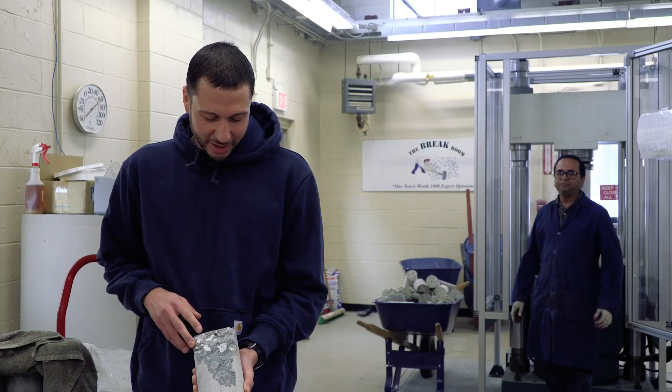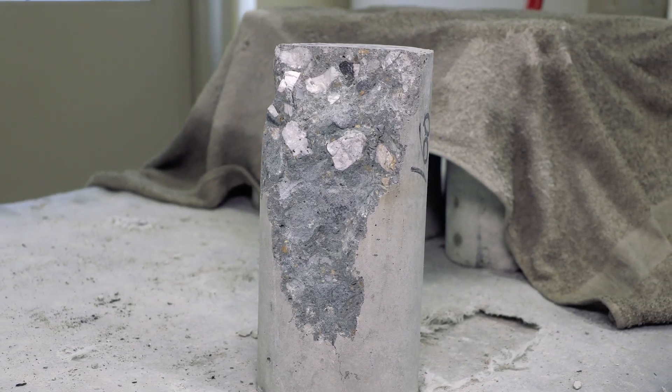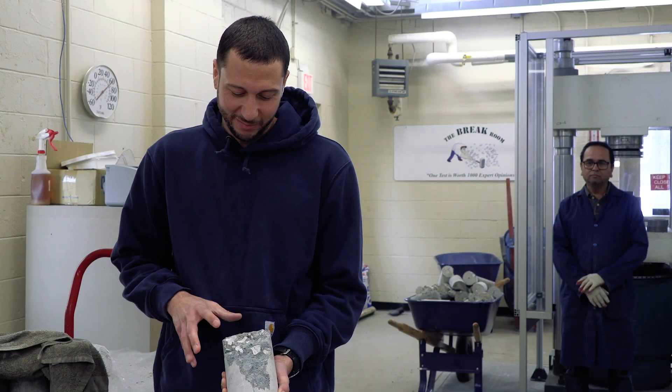This is a cone break, and here you can see the aggregate has broken with the material, which means it's acting as one piece of material and not separate pieces.